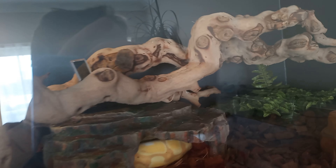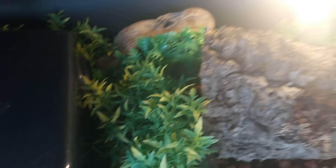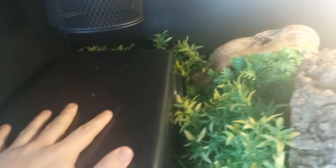This is pretty much the enclosure — hides here, hides there, branch, plants, UV. UVB is an experience for me because people say they don't need it, but I think it can be a great idea to add some.